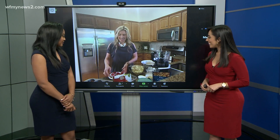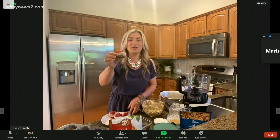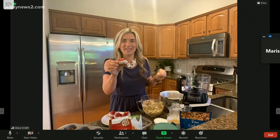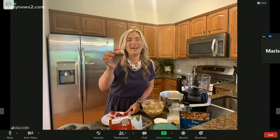They are delicious. They are beautiful, they are festive, and they are gluten-free, dairy-free, and vegan. So don't tell anyone if that will turn them off, but they are delicious.